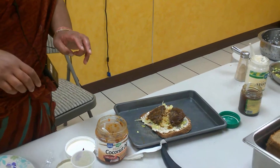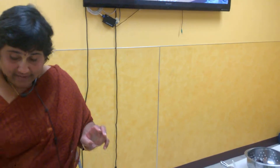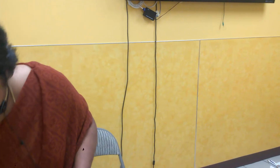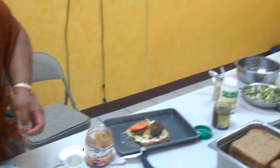You can find it at PC, PCC, QFC, Fred Meyers — anywhere.